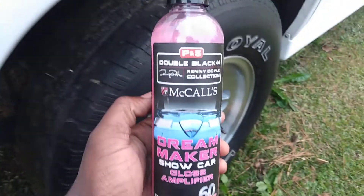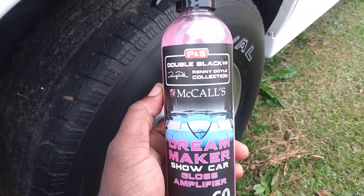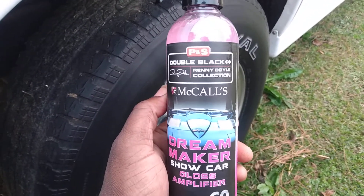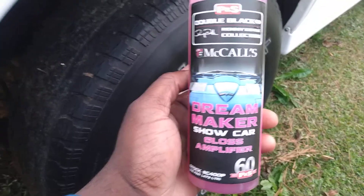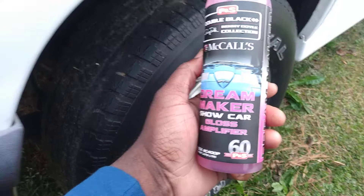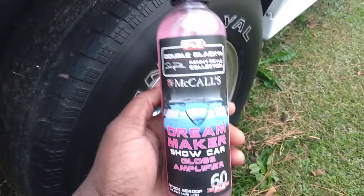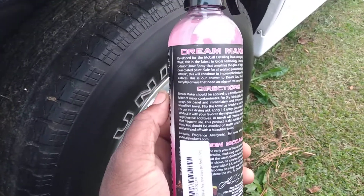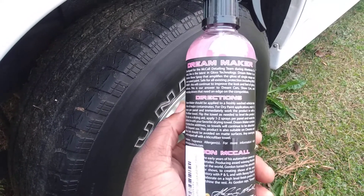Welcome back to the channel. This time I've got another new product — I think it's been out about a month. This is the PNS Double Black McCall's Dream Maker Show Car Gloss Amplifier. It says this stuff locks in the shine. We're gonna do it on white, on my white Ford Explorer here.